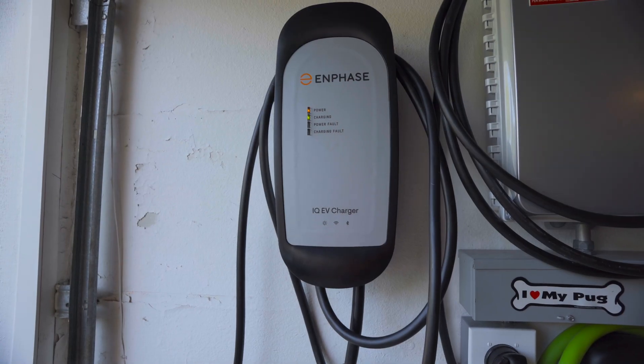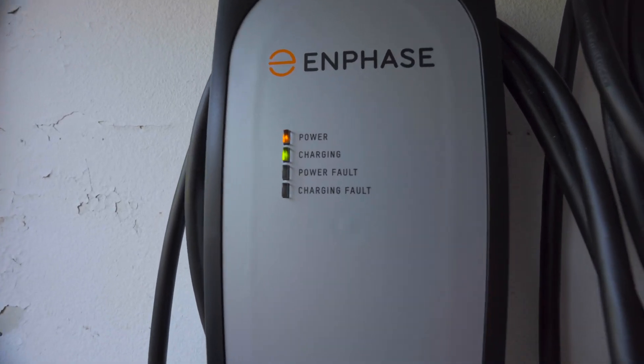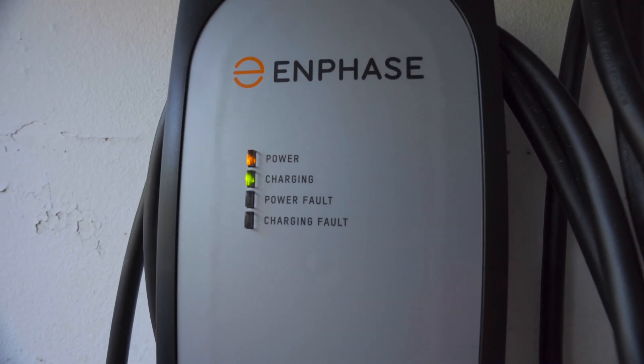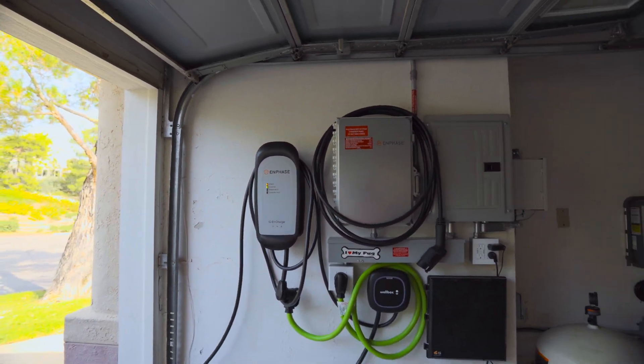Hey everyone, Dale here with Pacific Sun Technologies. I have a pretty cool video to go over with you today because I received a pre-release of Enphase's IQ EV charger. This is their first generation in the smart EV charger space since their acquisition of Clipper Creek a year or two ago.